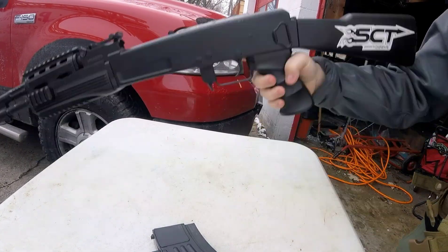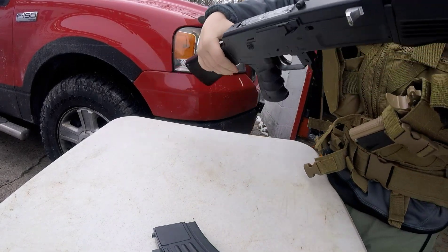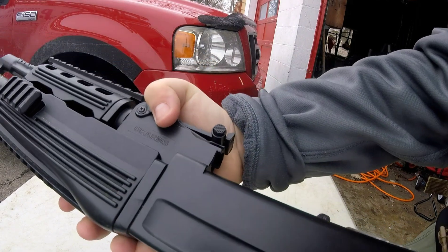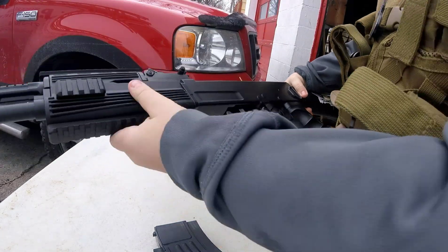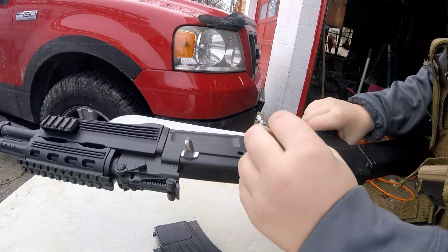Alright you guys, so this is the AK-47 from — it says UK Arms on it. Not sure if you guys can see, but yeah, so this is what it looks like.